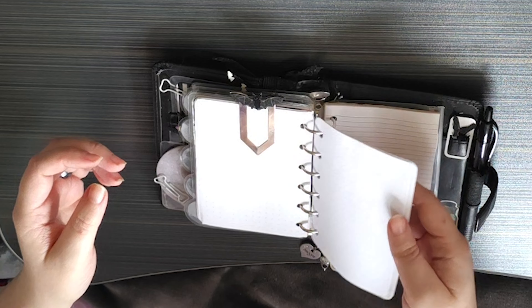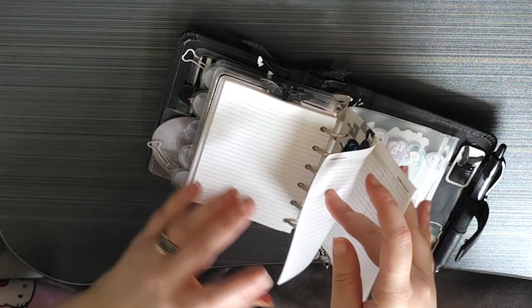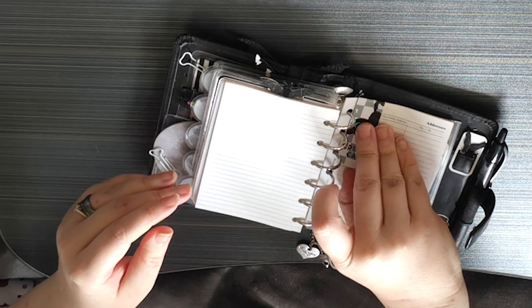There's some lined paper from Filofax, and then some address pages clipped together with a little Oreo cat paper clip bookmark — the magnetic kind.